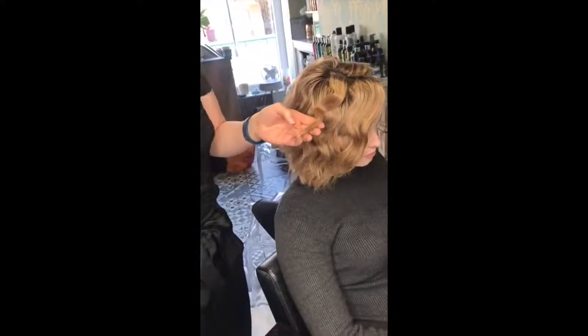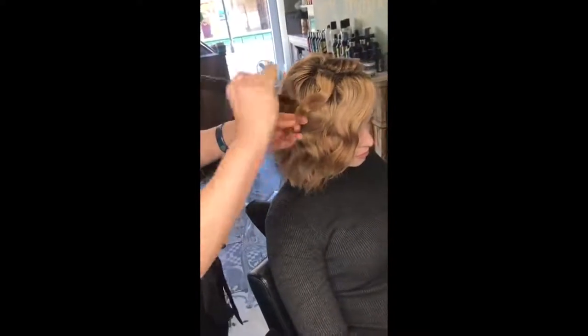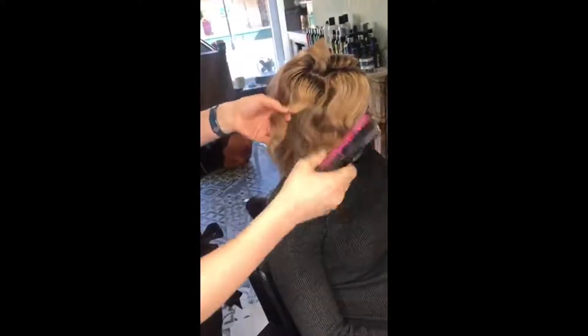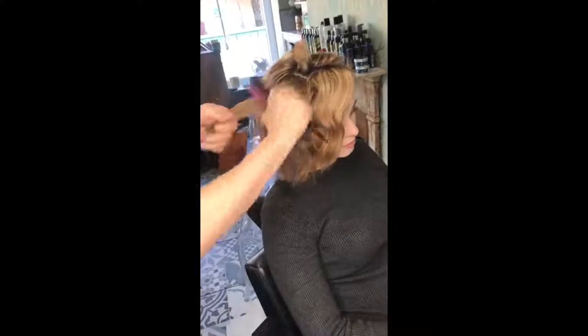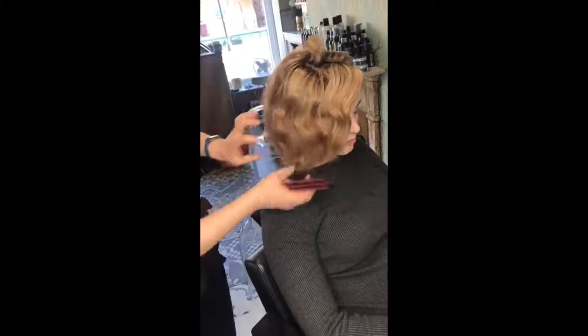It's a really nice way of creating the texture and wave that you want. You can manipulate it how you want and get different textures. Then we're just going to come through and brush it out. This is a great way of not having the width — so if you were going to do a traditional curl,